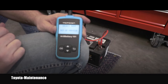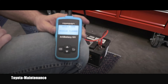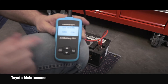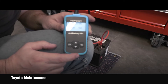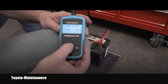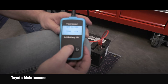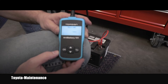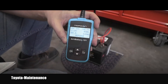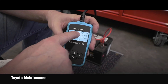I'll push OK and select English language, then 'out of vehicle.' I select the charge type - regular flood - and now I have to input the CCA rating. The cold cranking amps are 730, so I go up and enter the correct number.